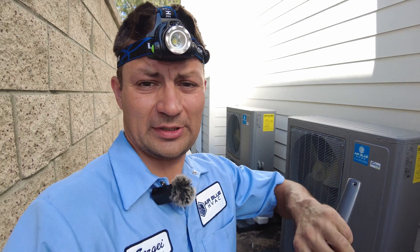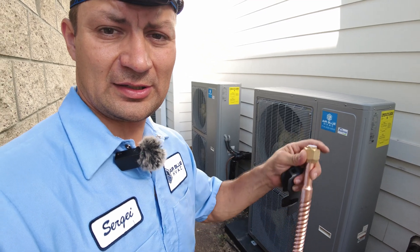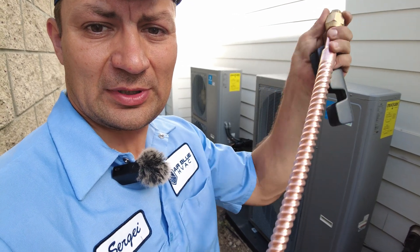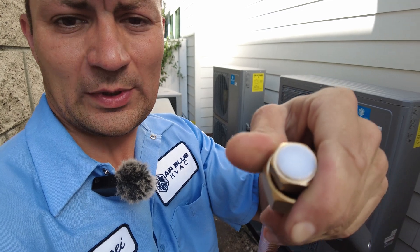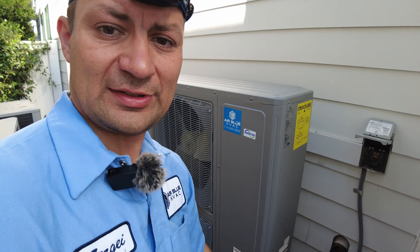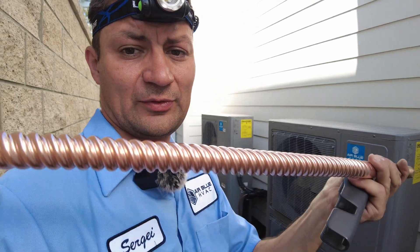We've just put in the second unit — not connected yet, not strapped to the house, just set on the plastic pad. A little tip for those installing these units: you can get these pre-flanged copper adapter lines — they're flexible and already flanged on one side. They're very easy to use and save you at least an hour because you don't have to fabricate your own.